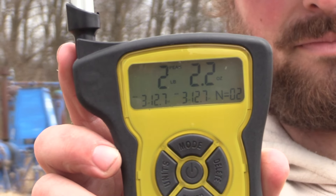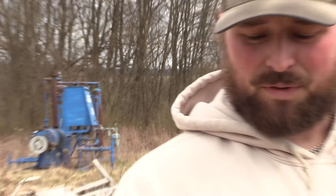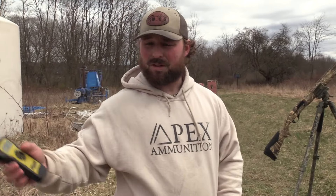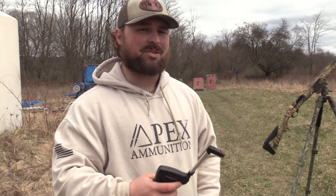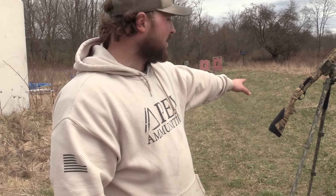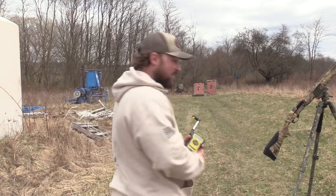This says 2 pounds, 2.2 ounces — light. Just for reference, my Mossberg that I just did the trigger on has a 2 pound average. Hawk said in the unboxing they did make this gun to have a light trigger pull for turkey hunters, so they're doing just that. 2 pound trigger on a 12 gauge. Yee, baby.